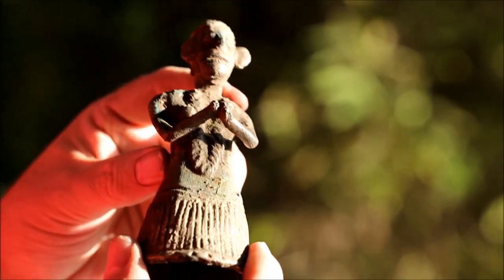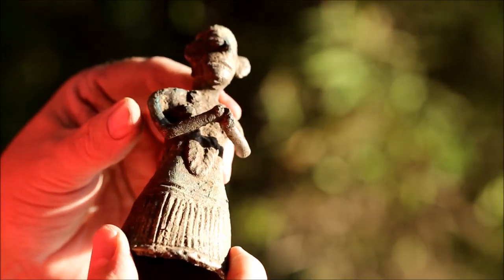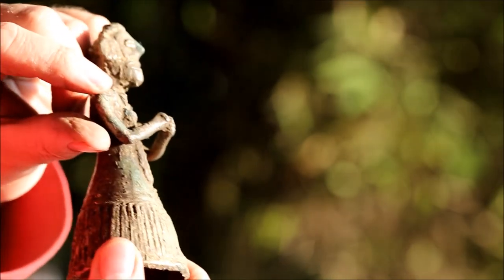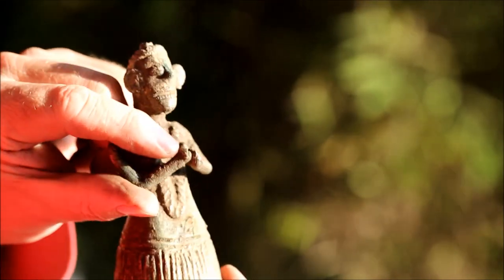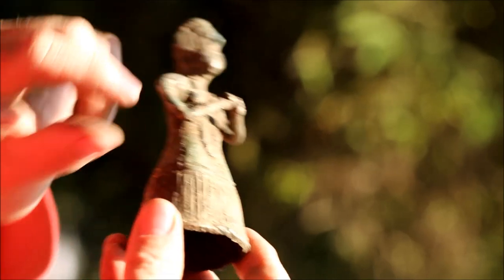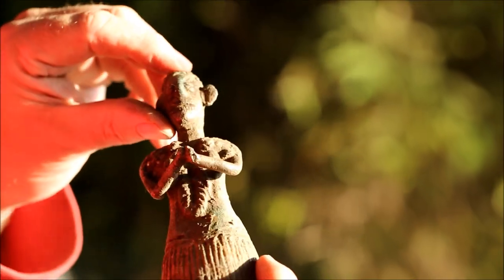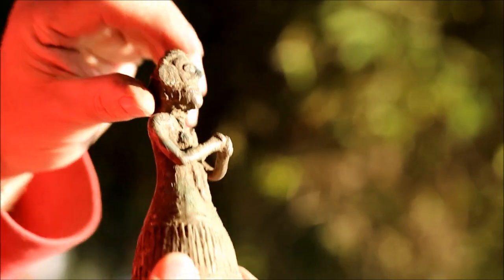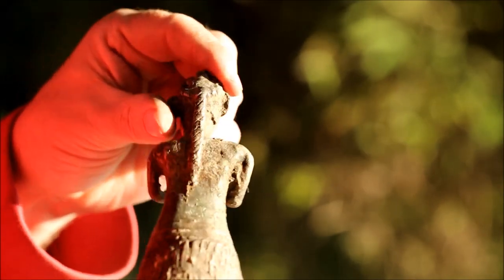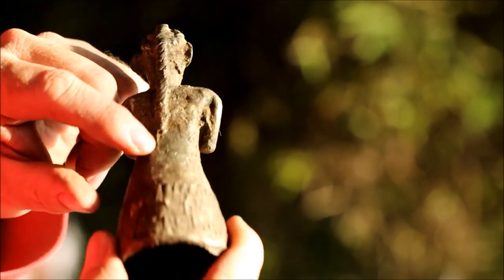This triple piece came as three pieces: the shaman and the stool or throne he's sitting on, the Garuda, and then his wife who's also a shaman. You can see her breasts, she's in a praying position possibly holding something before, she has a skirt, a big mouth and big ears, a crown, and long braided plaits down the back.